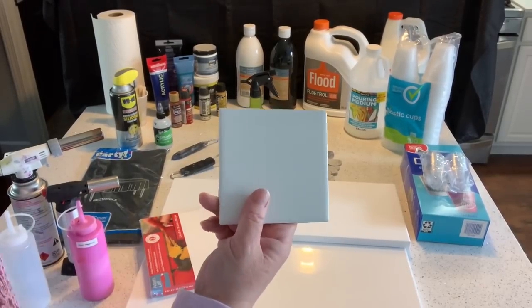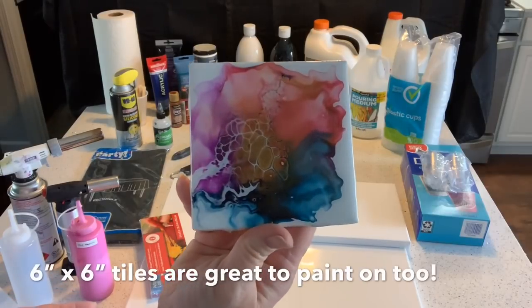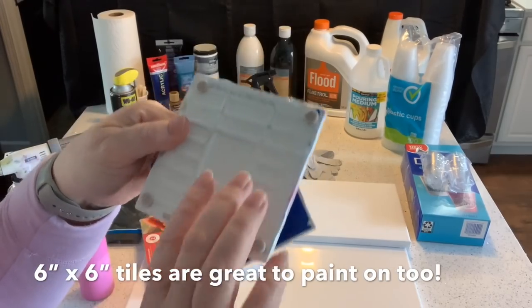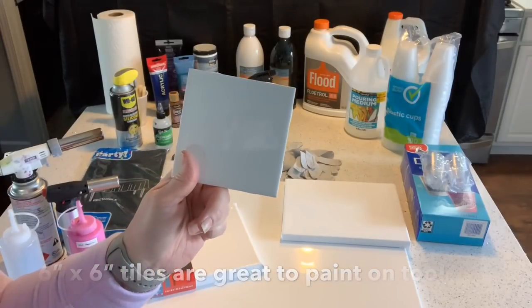Another thing you can buy are tiles. This is just a 4x4 ceramic tile. I always tape the backs of them because I turn these into coasters. Once poured, I put resin on it and then little felt pads on the backs to protect the surface. It's a really fun way to start painting — it's a small surface so it's not quite as intimidating.